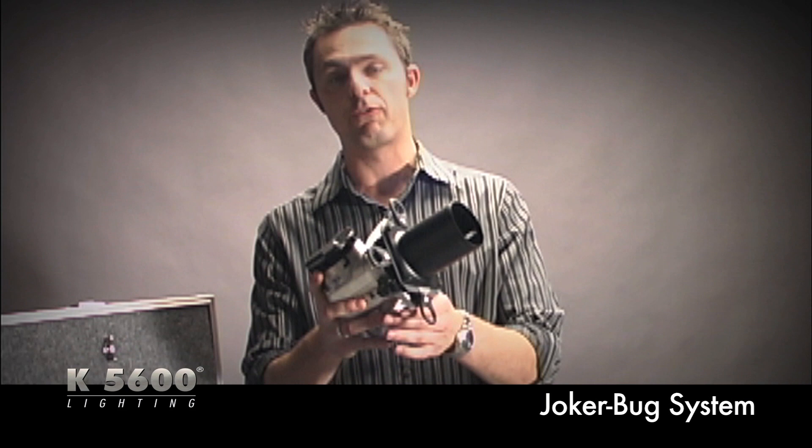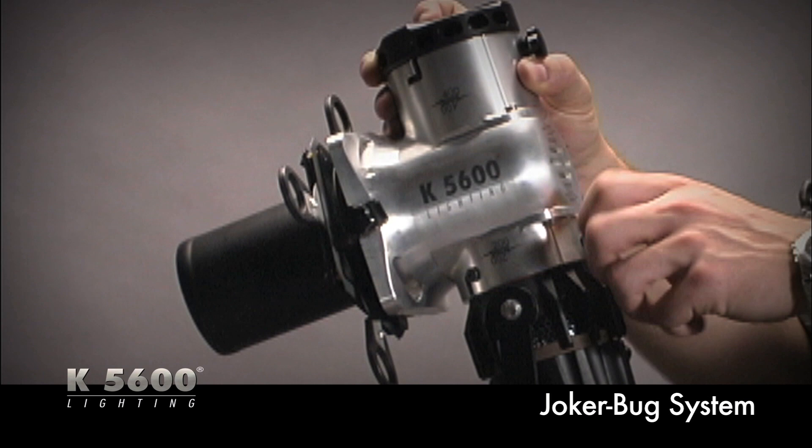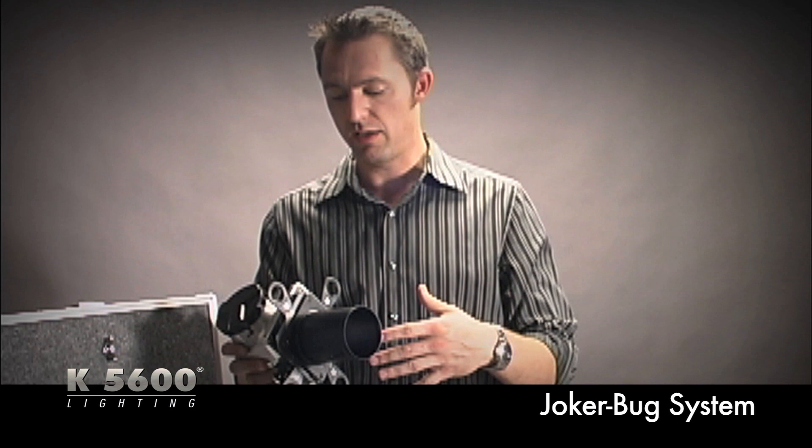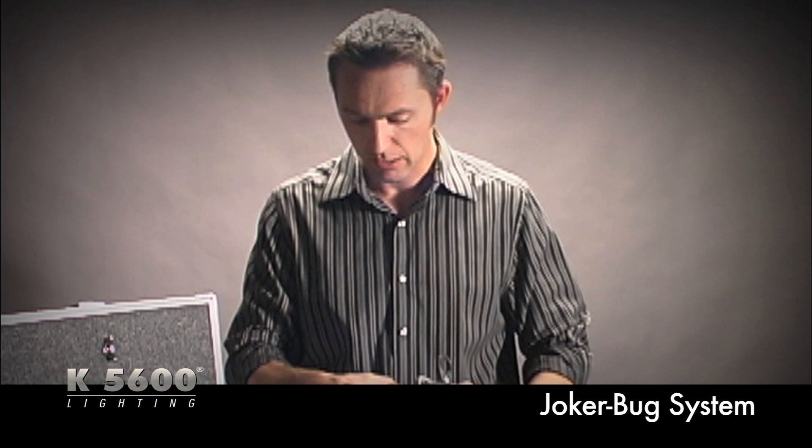Another accessory we've just released is the Focal Spot. It snaps right onto either the 400 or the 200 and features a 20 and a 40 degree lens for nice hard light. It has cutters built into the sides, takes junior-size gobos, and travels very well — as opposed to a Source 4, which can be bulky to travel with.